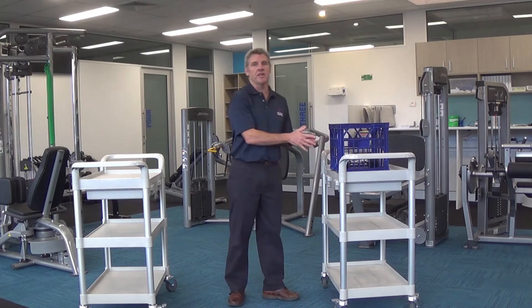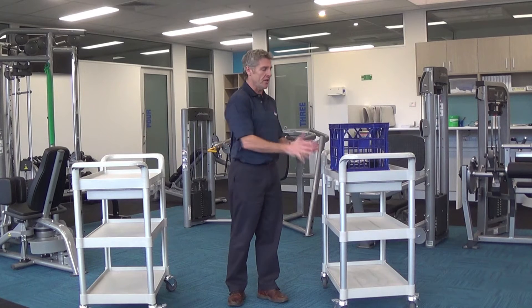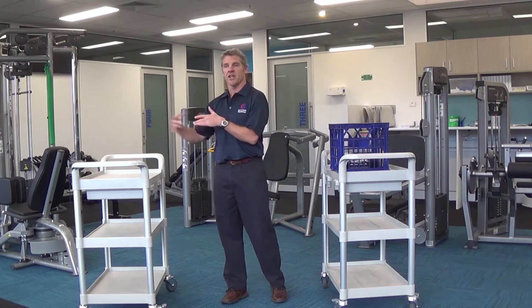The first thing we have to do when lifting any object is plan the lift. If you're lifting from one bench to another, make sure your path is clear around you so that you have a safe lift and you don't have to step over anything.